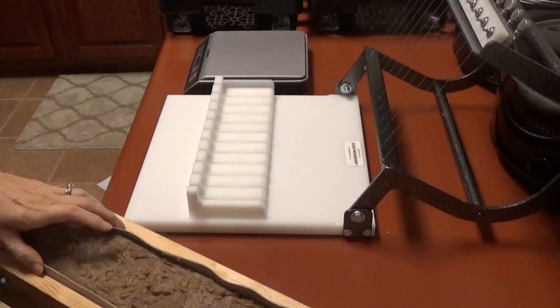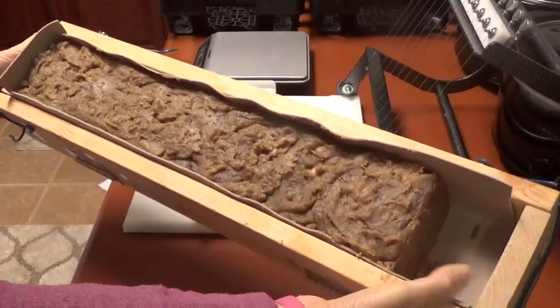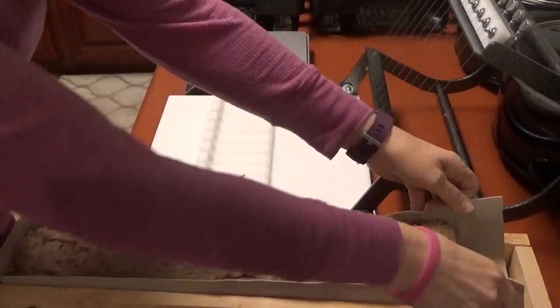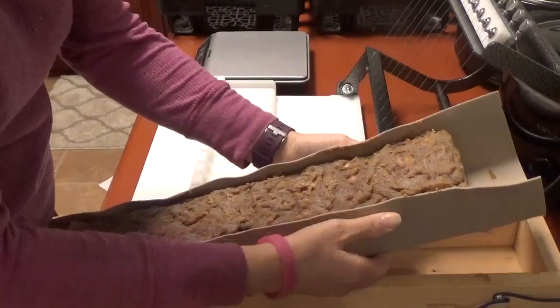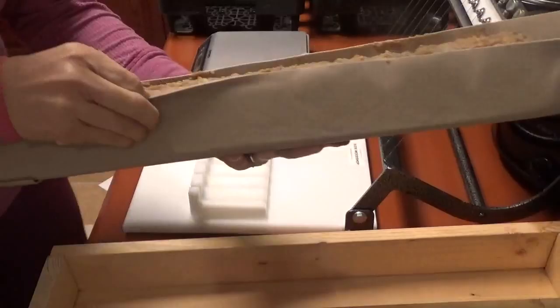This is Shawn Waddell from Heavenly Soaps and Such. I'm going to unmold and cut the soap I made earlier today. This is the fourth loaf — I was missing just a little bit, so I ended up with three full loaves and one almost-full fourth, so I'm going to pull it out and check if it's hard enough as I go.